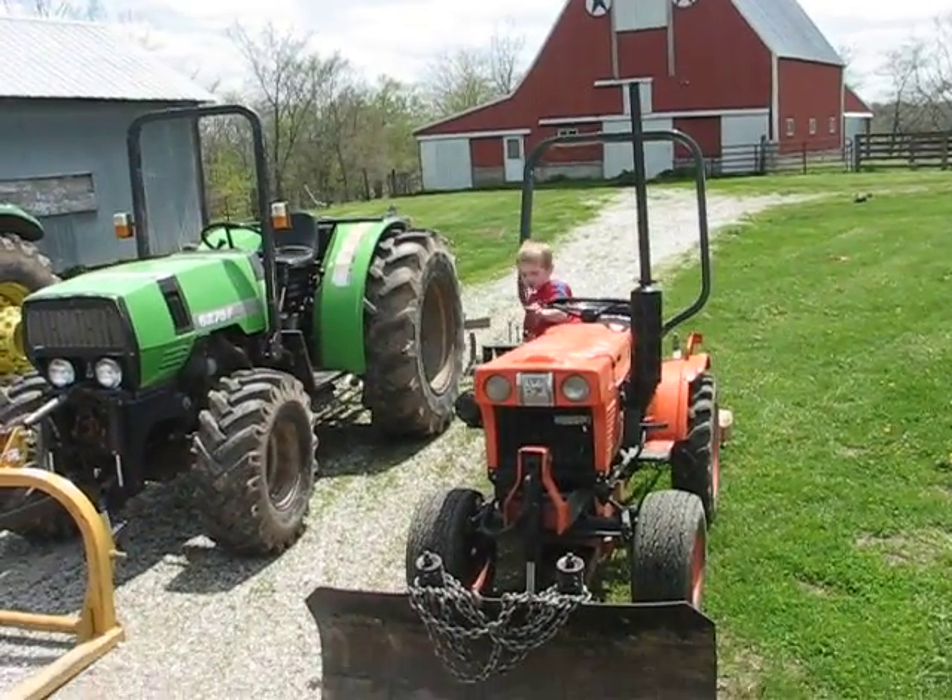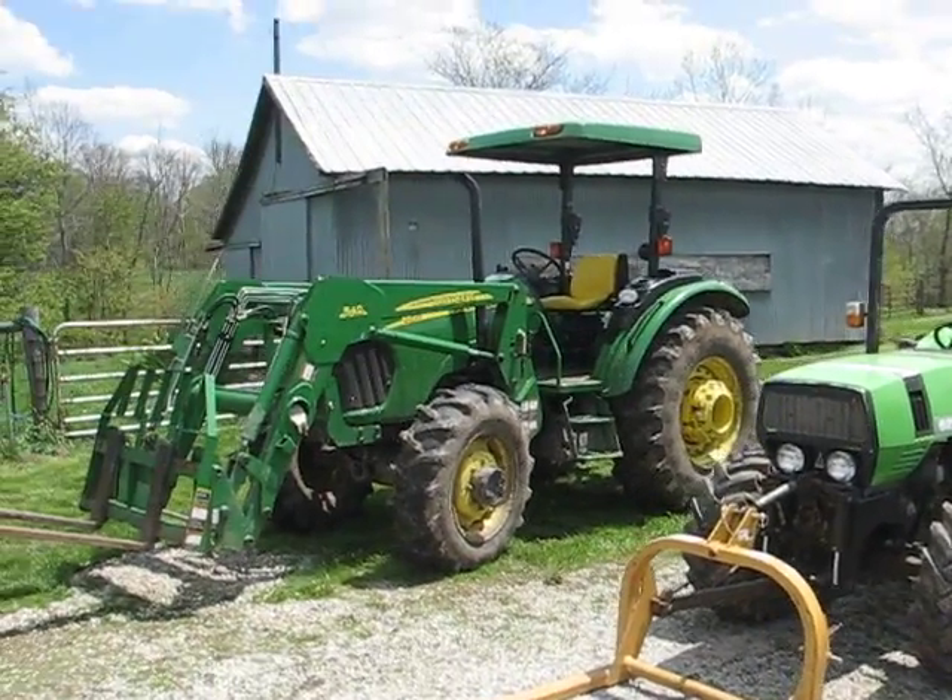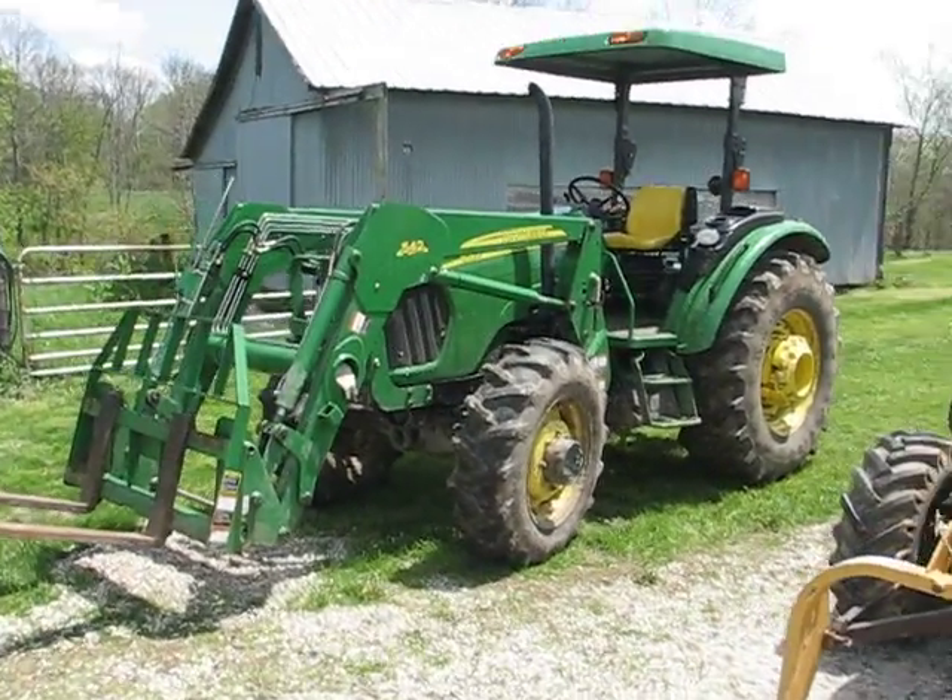There's the video for you. We've got again the Kubota, the Deutz, and the wrong-color-green one there — the John Deere.